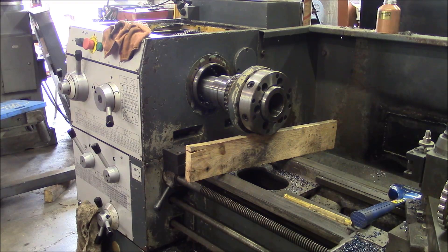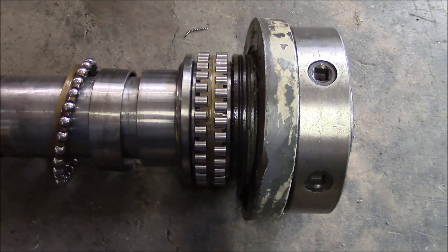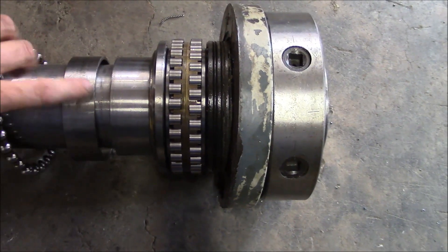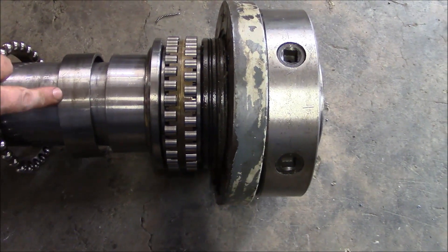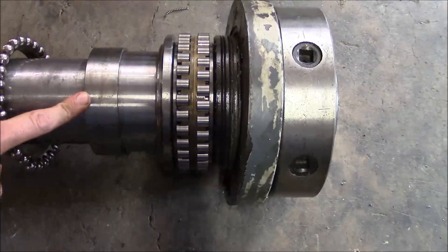I'm going to go ahead and pull this all the way out. You're going to have to suffer through some handheld action here for a minute. Perry was right — the thrust bearing preload is set by a ground sleeve. This is it right here. I knew it couldn't be like it was in the picture, and it makes sense now.